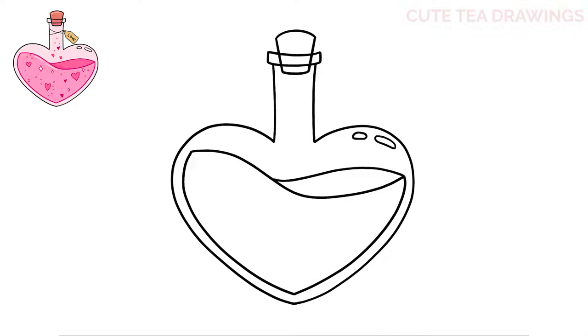Next, inside the potion let's draw some heart shapes — draw one in the top left, another one towards the bottom, and then one more larger one on the right side. Next let's add some diamond shapes in the liquid: one on the left, then a smaller one to the right, another smaller one on the left, now another in the bottom right, and one more to the right of the heart.